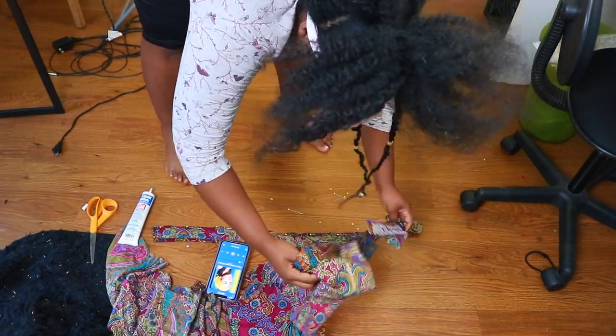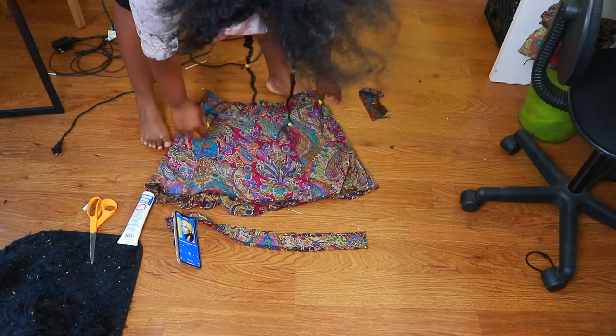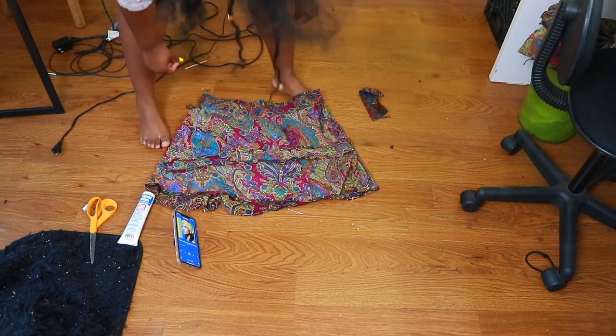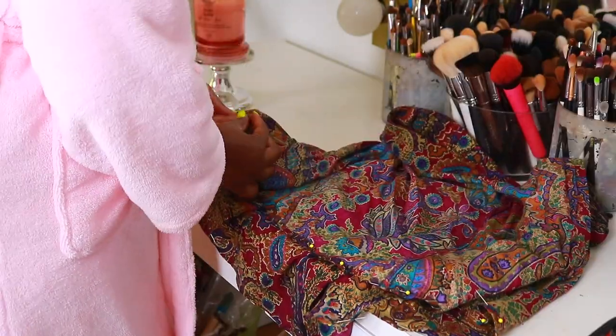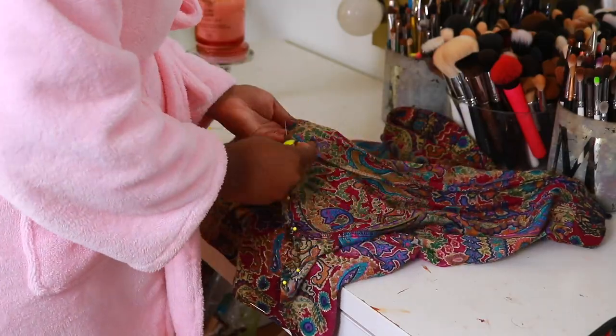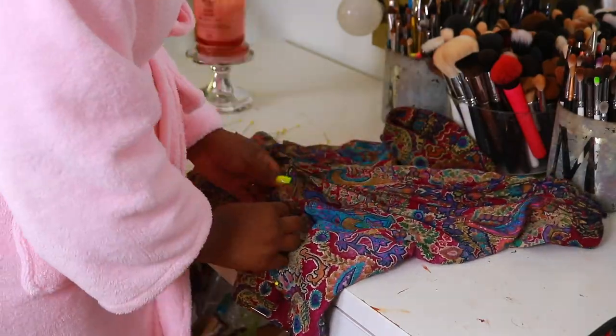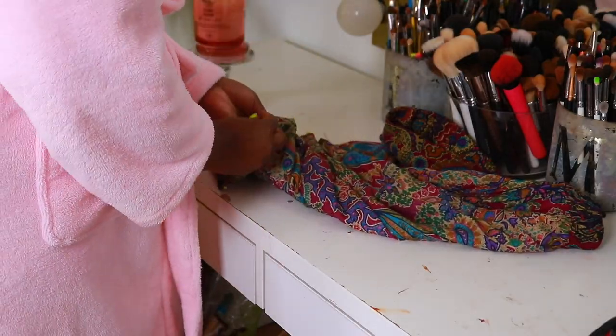Now that we're done with the skirt and the hair tie, I'm going to throw away the scraps and place both pieces on my desk. You can see me going through and taking out all of the stick pins, and then I'm going to put on the skirt so we can see the final look.